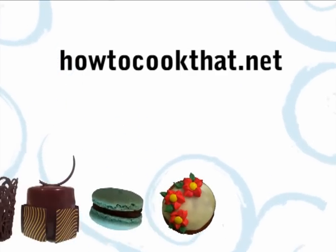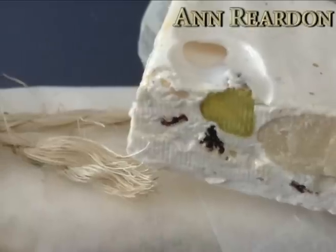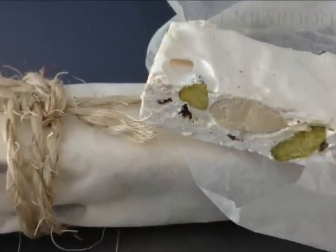Welcome to How to Cook That, I'm Ann Reardon. Today we are going to make homemade nougat, and as with all candy making, you need to get a lot of things ready before you start.